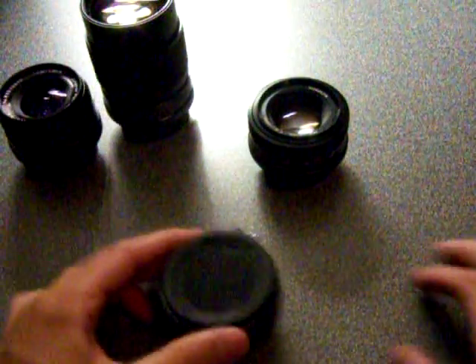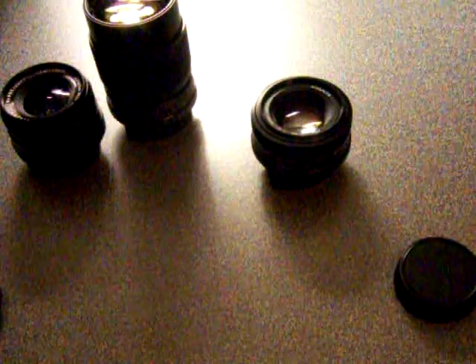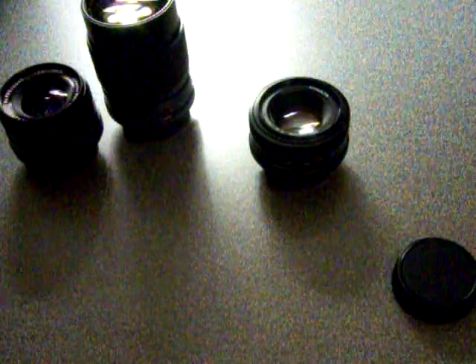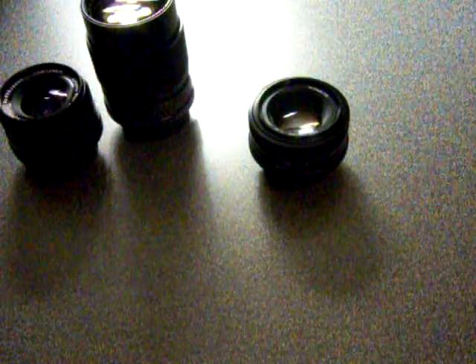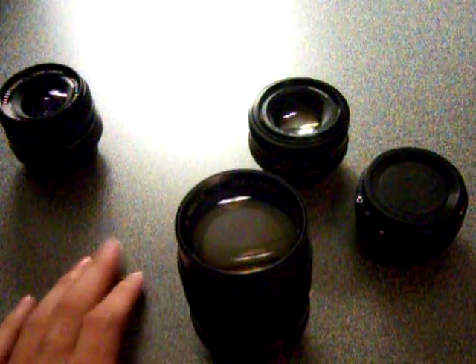I can show you this one. This is a 2x converter — it's like twice as zoomed in. Maybe we get it to fit on there with the tripod mounting. It's good enough. It's a 2x converter. It messes around with your aperture so you can't shoot in as low light. It works really well with this next one.